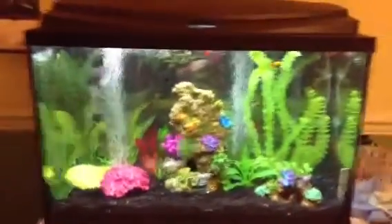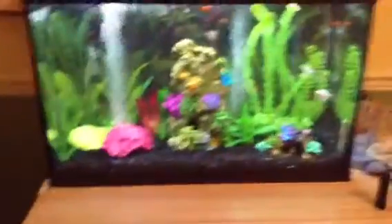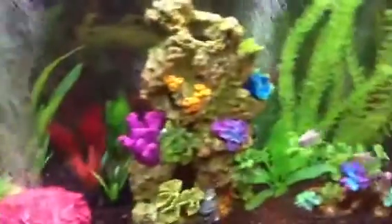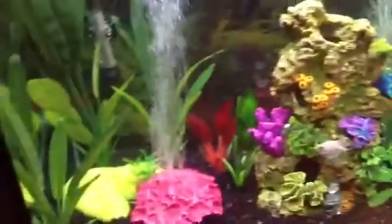Here is my 30 gallon fish tank. It's pretty awesome. I tried to theme it with a bunch of coral and stuff. It doesn't look completely realistic, but close enough.